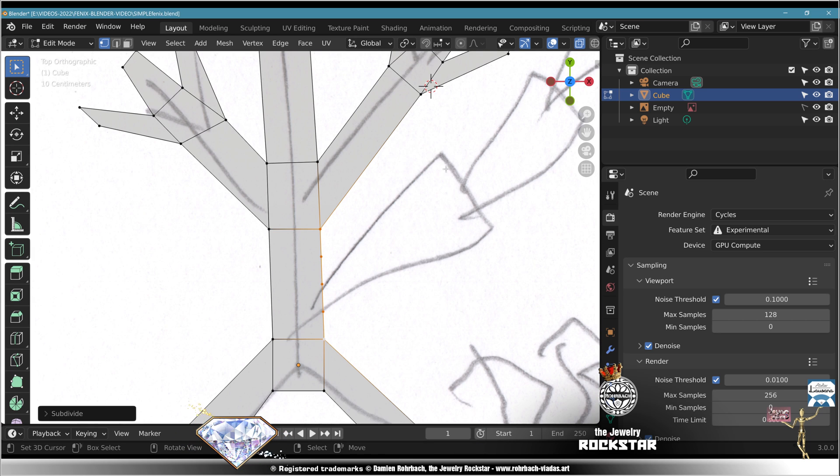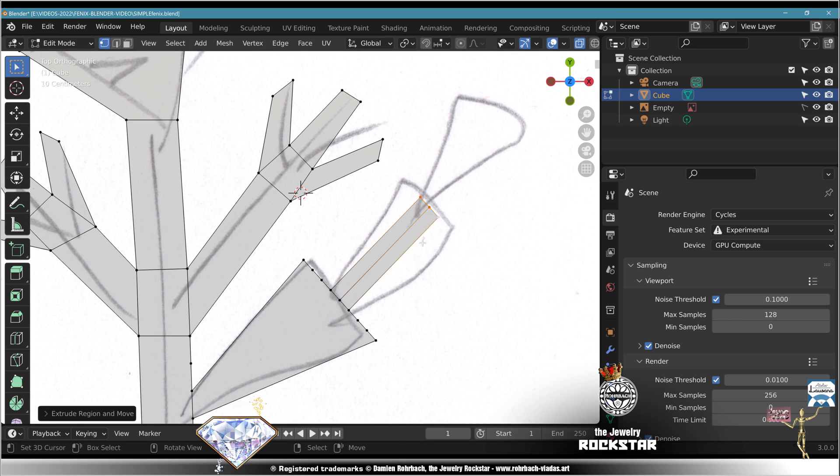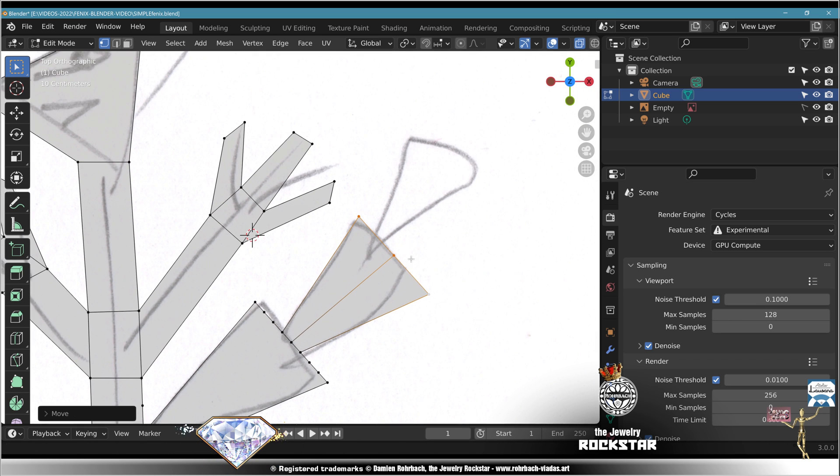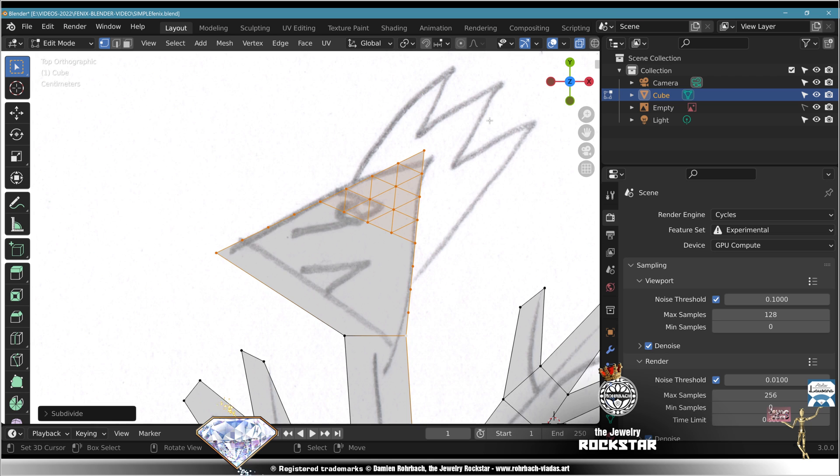Select. Subdivide. Subdivide. Select. Extrude. Scale. Adapt. Subdivide. Subdivide. Subdivide. Subdivide. Subdivide. Subdivide.